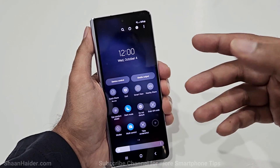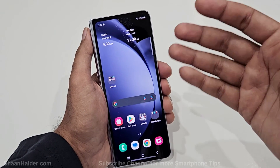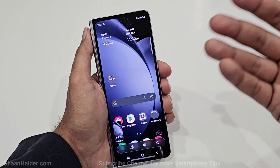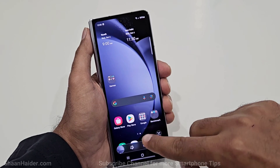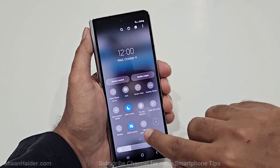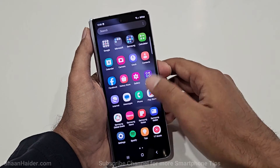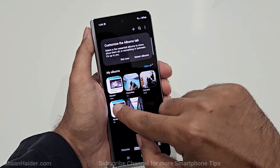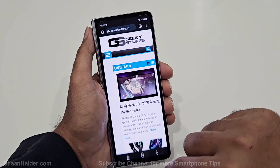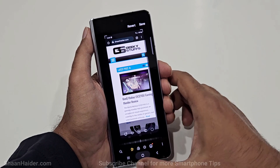Once the Take a Screenshot button is added to Quick Settings, you can tap it instead of using physical buttons or palm swipe. For example, if you are in Chrome and want a screenshot, just open Quick Settings and tap Take a Screenshot. The screenshot is saved in the gallery under the Screenshots section, where you can crop and edit it like any other image.